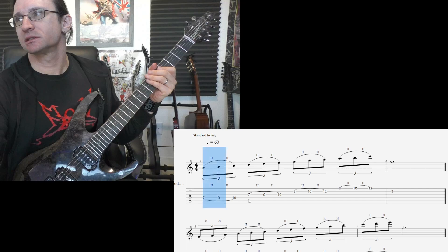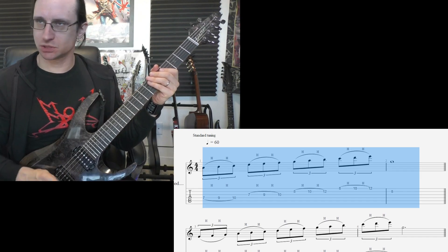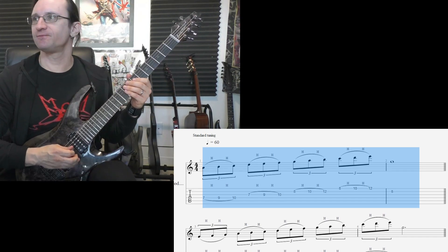All right, step one for number one. Sixty, one, two, three, four.